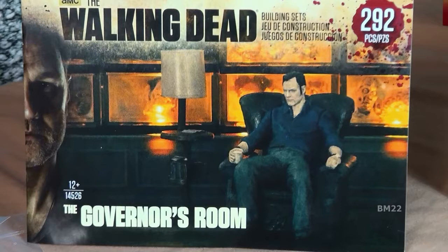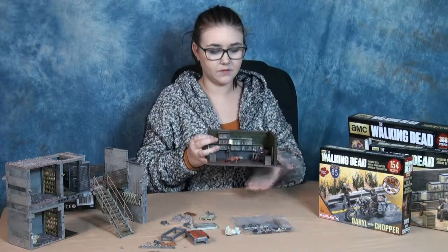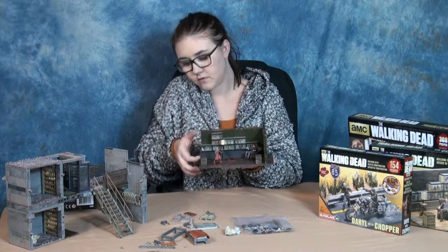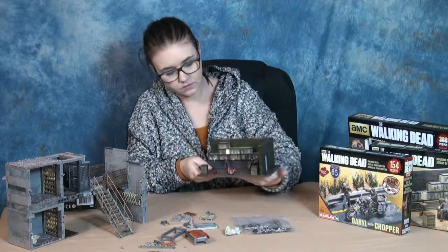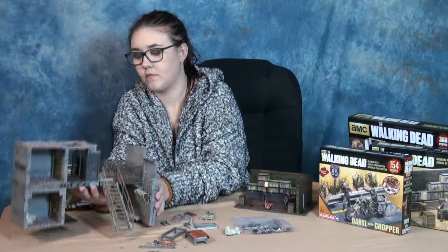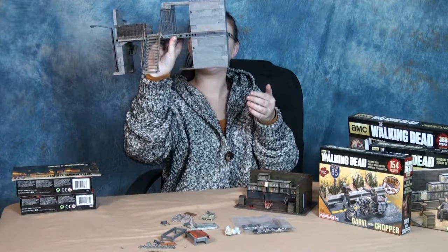Another one you'll see on the table is the governor's room, which I put together. The amazing attention to detail — these little dioramas are model quality. When you look at the planks on the floor, it's very cool. And if you remember from the show where he had fish tanks full of zombie heads, you have fish tanks full of zombie heads — and it lights up so you can see them. Batteries are included. It comes with two minifigs: the governor in his big easy chair and his zombie daughter Penny. The governor's room sells for $29.99 right now.